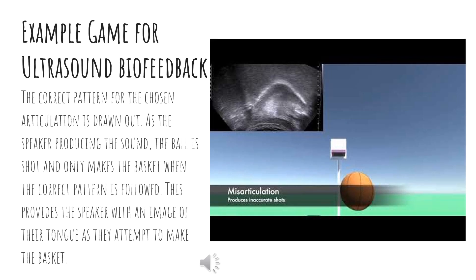Here is an example of a computer game for ultrasound biofeedback therapy. The correct pattern for the chosen articulation is drawn out on the ultrasound. This shape is programmed to be the correct shot in order to make the basket. The basketball follows the shape of the production of the sound. If the speaker misarticulates the sound, the basketball will miss the hoop, but if the sound is articulated correctly, the basketball will follow the correct tongue shape and make it through the hoop. This provides a fun, interactive way of striving for correct tongue positioning with real-time visualization of the speaker's own tongue.